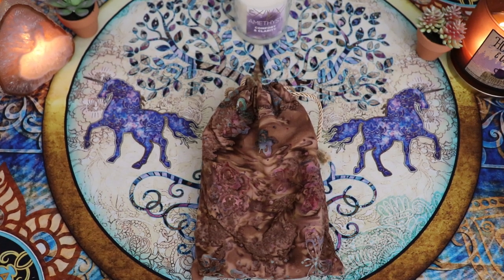Hello, Lisa here. Welcome back to my channel and welcome to this walkthrough and first impressions of the Margaret Peterson Tarot.